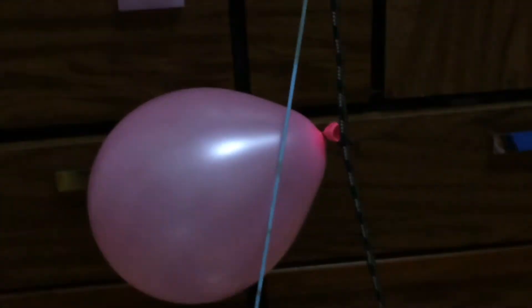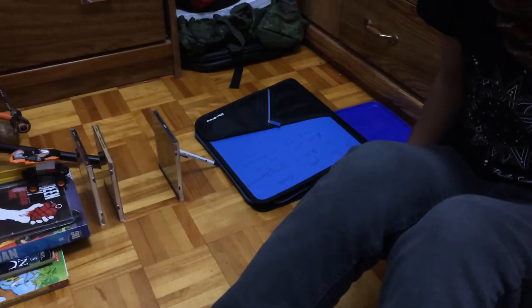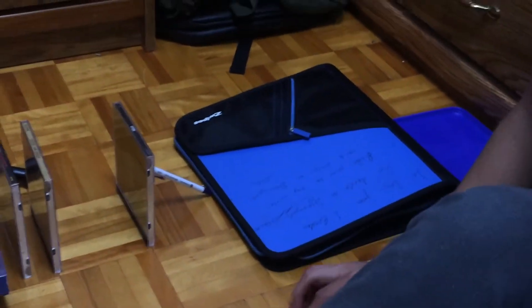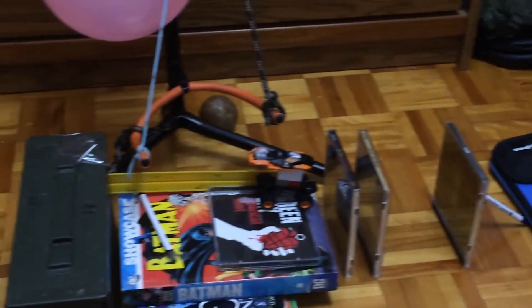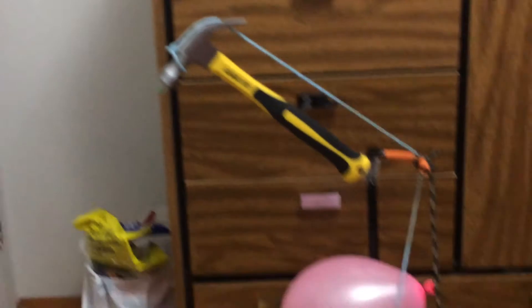My materials: guitar stands, CDs, books. It's pretty straightforward. It also took so much longer than it should have to actually set up. Let's get started.